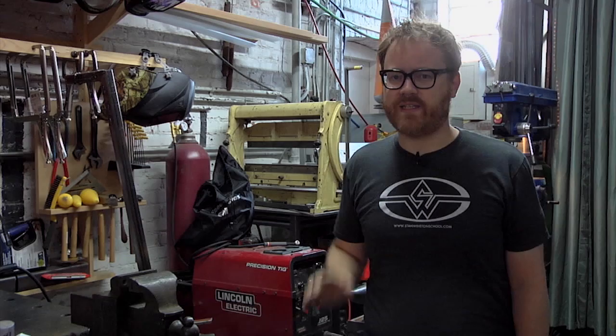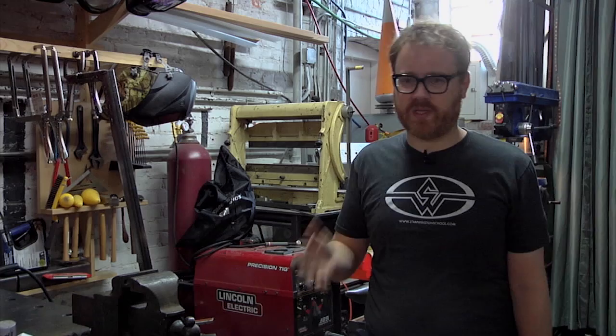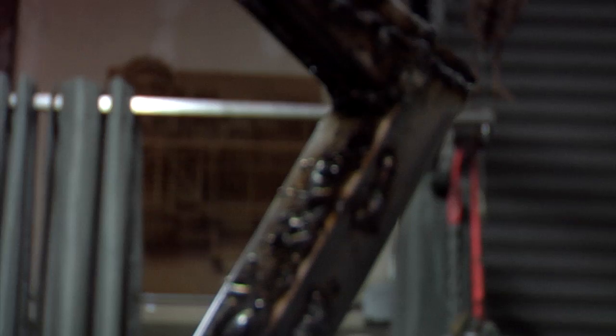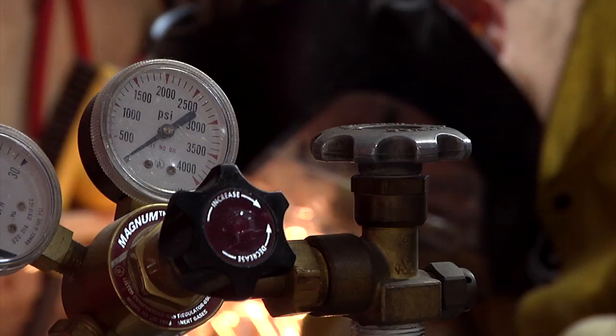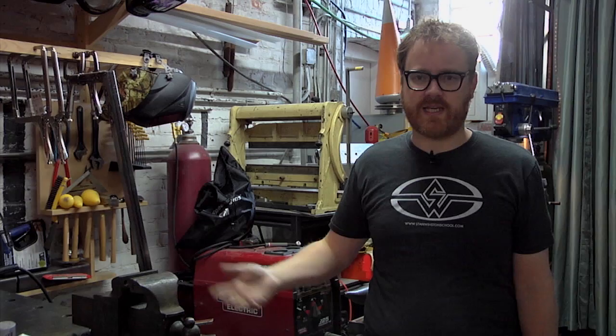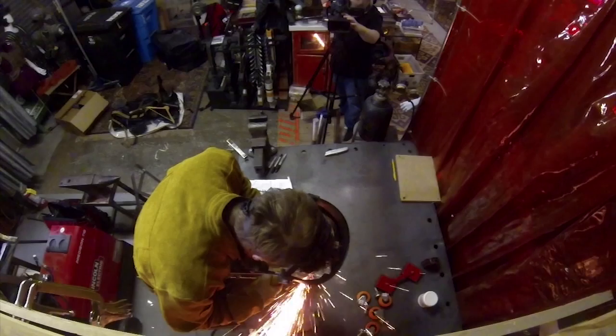Hey guys, it's Will from Tested. I'm back in Atom's shop. It's time to finish — I hope — the desk today. I've built the top, I've cut the legs, I've started welding. I came back in the shop in the last week and did a ton more practice welds. You can see them right here and they're looking better every time. They're still not good. I don't anticipate spending the time to get good and proficient. I'm just going to get good enough to do the project that I want. This is watching me learn how to do something new.